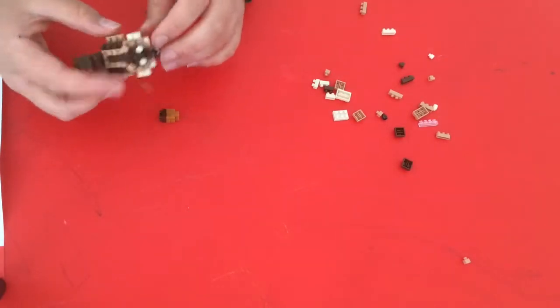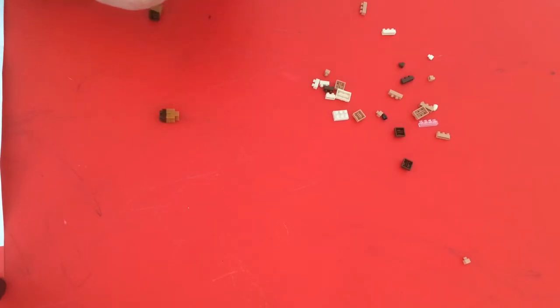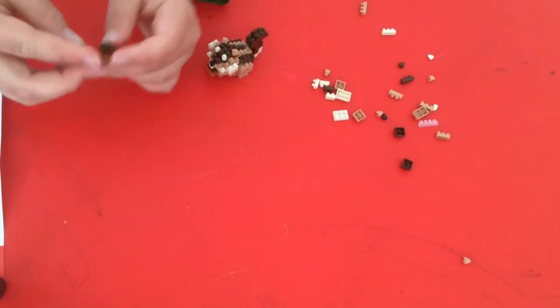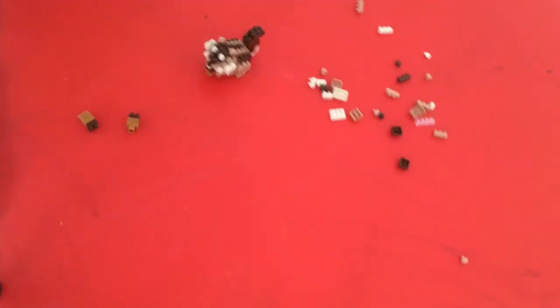Thank you for watching me build this awesome squirrel thing that you'll see in a second — so thanks for watching. I'll just give you a little 360 view. Acorn, acorn. Okay, so thanks for watching another Jack and Derek's Toy Box. Derek has been trying to record the whole thing, and he also helped in step one. Bye!